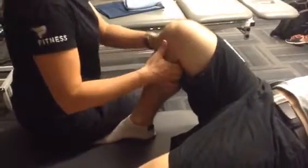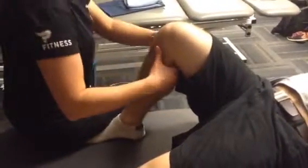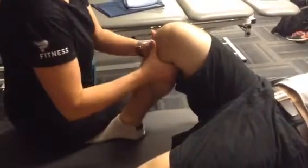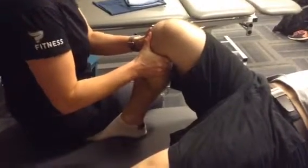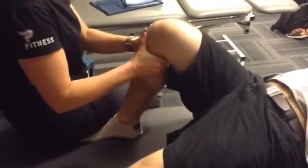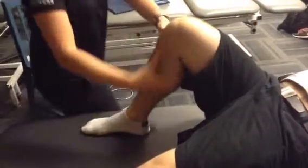Next one we're going to do is anterior drawer. We're going to have your knee nice and flexed up. I'm going to come and sit on your foot for this test. I'm going to be pulling anteriorly towards me, looking for any laxity or pain from the patient. I'm grasping behind the tibial plateau and pulling forward towards me. Do you feel any pain with that? Nope. So that would be a negative for ACL.